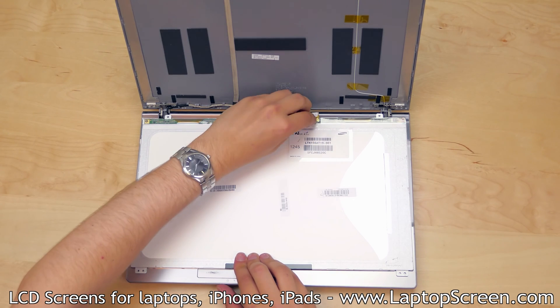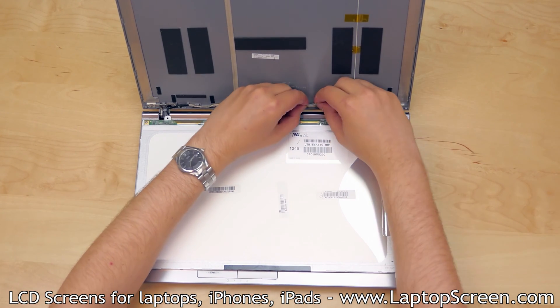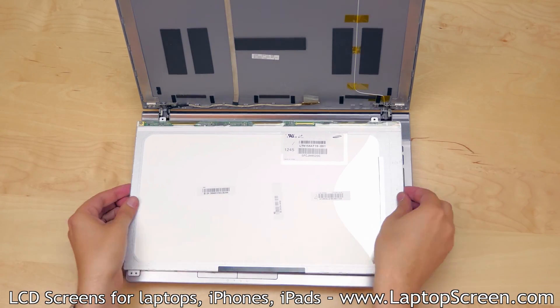Peel the clear plastic tape securing the video connector, and using both hands disconnect the video cable. Set the old LCD aside.